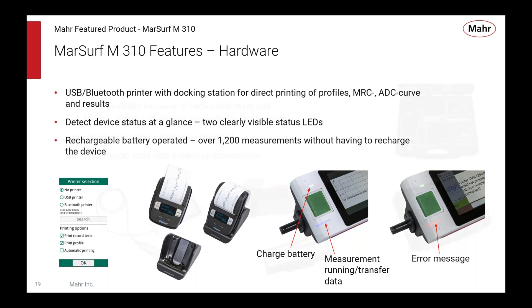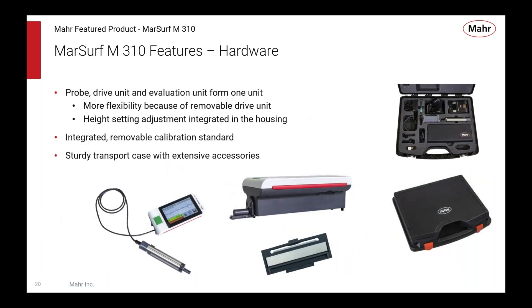The kit comes complete — all assembled as it comes out of the box. You can remove the drive unit and, using an extension cable included with the kit, use the drive unit separately from the evaluation unit. Underneath the top cover is the surface calibration patch used to calibrate the unit. It comes as one complete kit ready to go with everything you need to make good measurements.